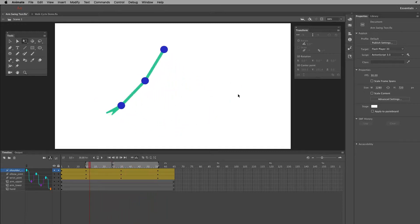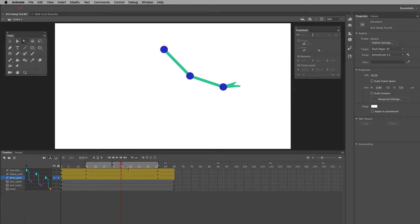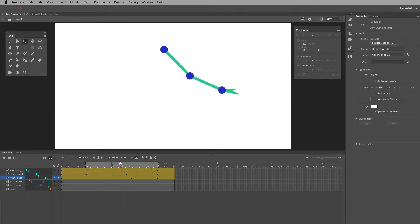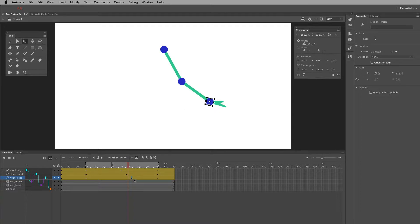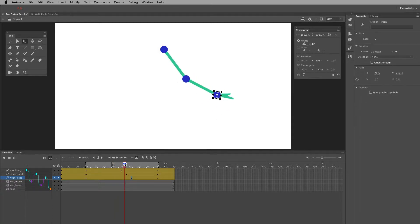The problem is it's just like a metronome — the lower part of the arm is coming up before the shoulder. The shoulder should come up first and the rest should lag behind. Also, all the parts are falling back down at the same time, which isn't right. I need to do some offset. I'm going to move the elbow key a couple frames down, then the wrist key a couple more frames down. So it goes shoulder, then elbow, then wrist reaching their height and returning.